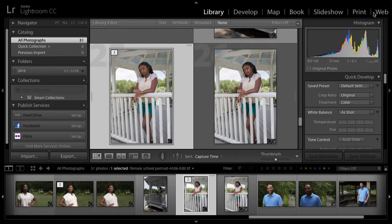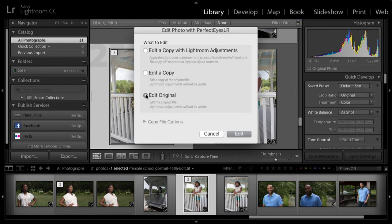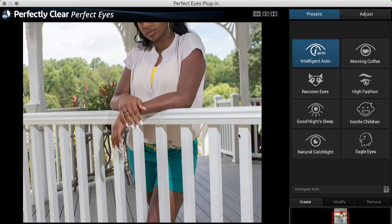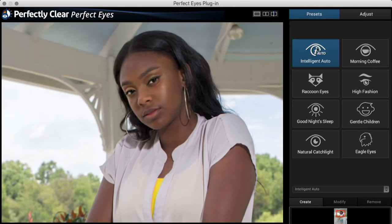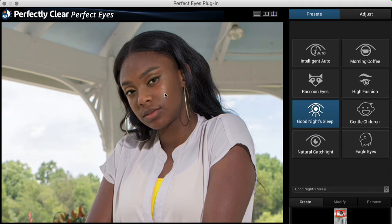Now I have my two images side by side. My TIFF file is selected. I'll open the shot up again — go to photo, edit in Perfect Eyes, and edit the original so I work with the same file I just created. With the eyes, intelligent auto does a great job already. Let's also look at the high fashion preset — it really takes the eyes up quite a bit. The good night's sleep preset looks really natural, so let's go with that and look at the before and after.